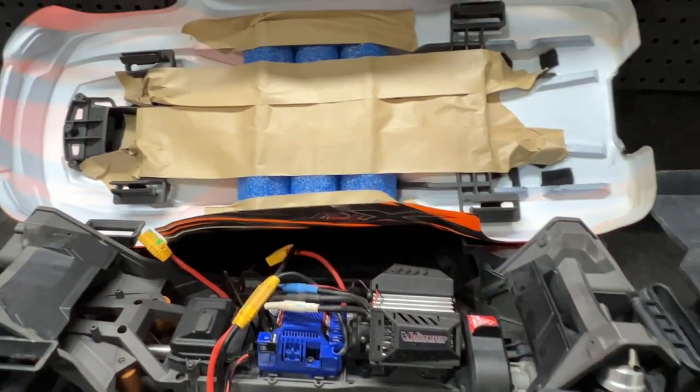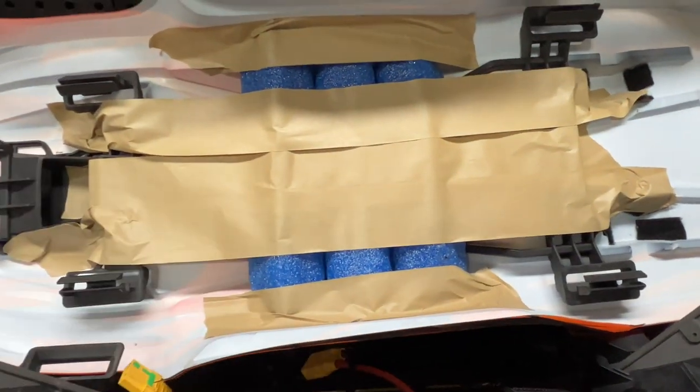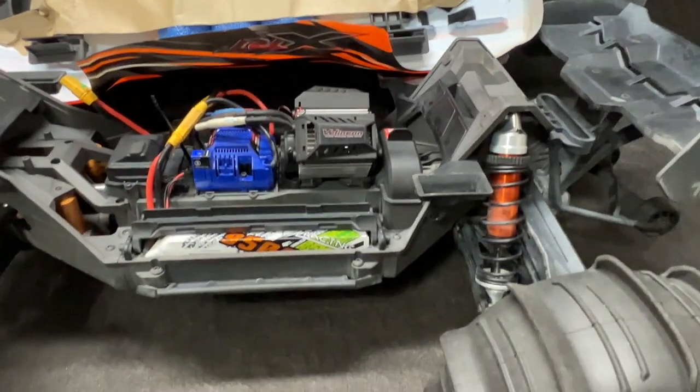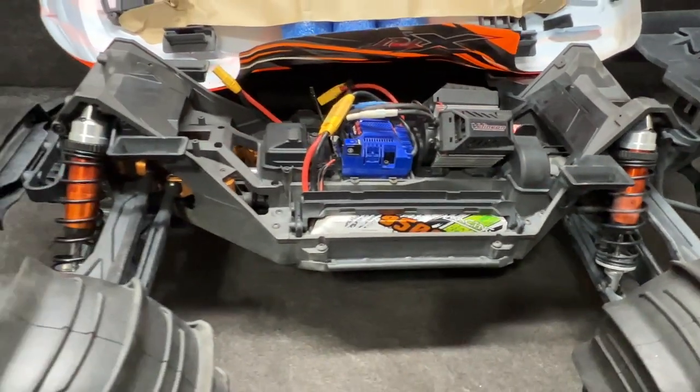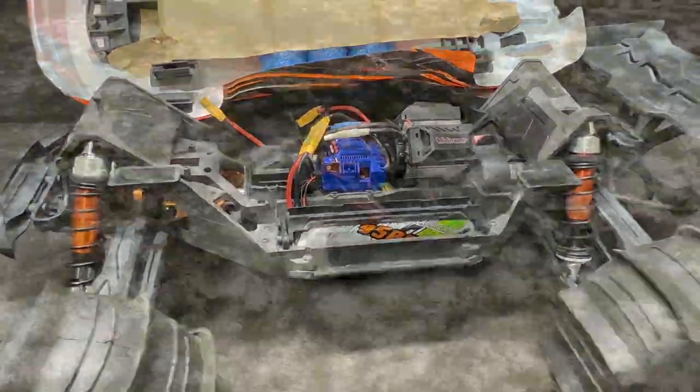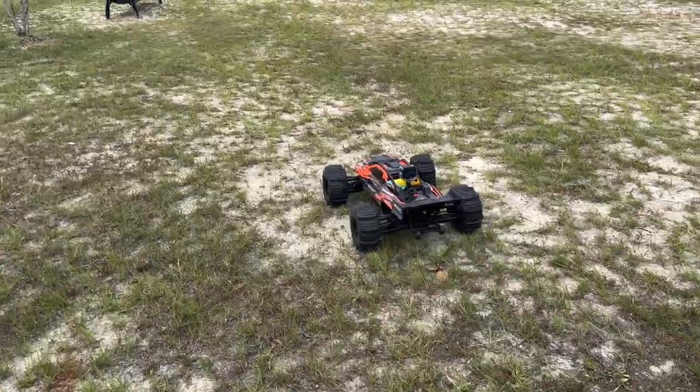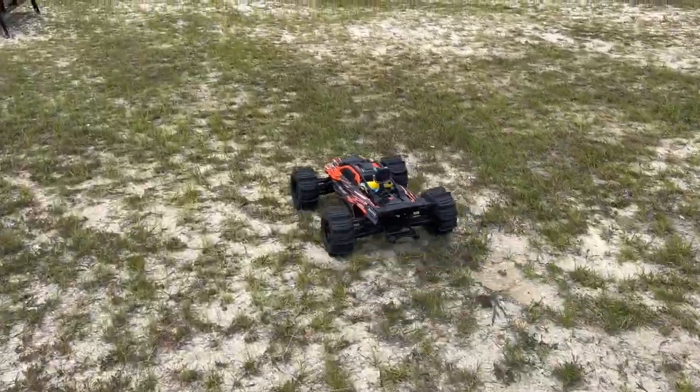If this thing goes down, hopefully that taped-on pool will get the job done. It's been a long time since I've driven on water guys, but I think it's time. Got a little GoPro on — let's see what we can do here.